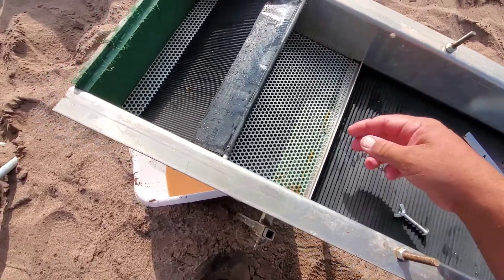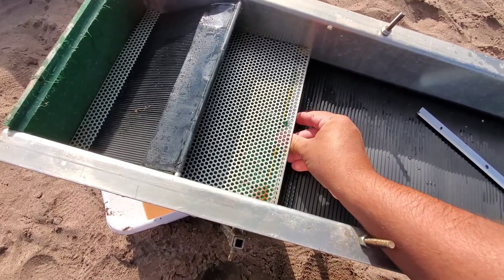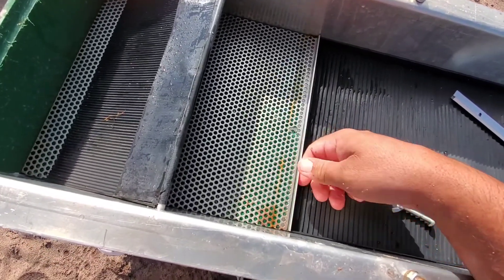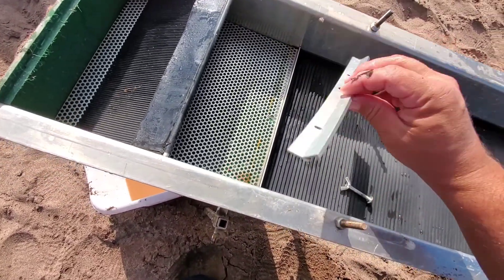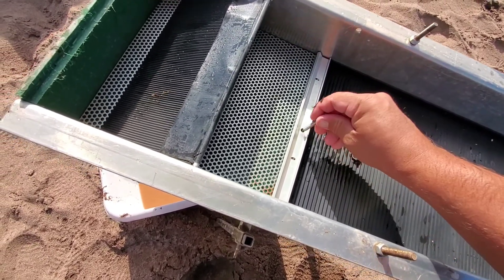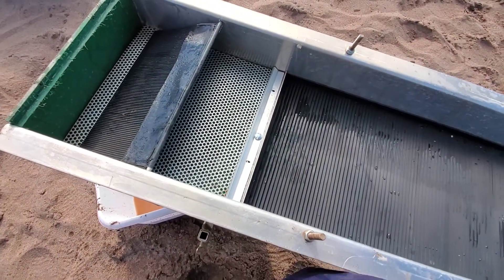That goes underneath of the miner's moss. I gotta pull the miner's moss forward a little bit to get the holes all to line up. Then this — it's part of a door but I thought it'd make a cool reverse riffle. Then we drop the screw back down in there, put the wing nut on, and it's all ready for next time.